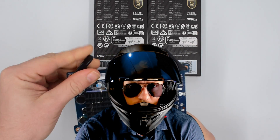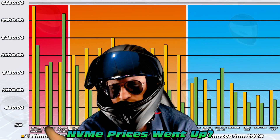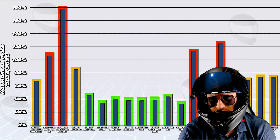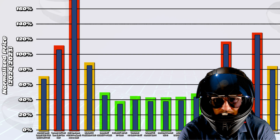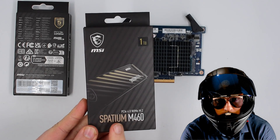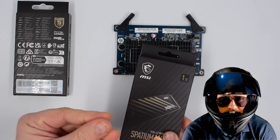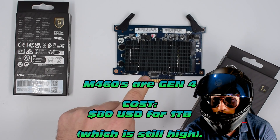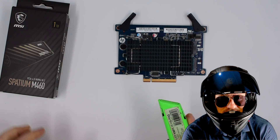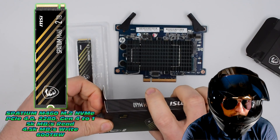The first problem is cost — how do you afford NVMes when prices have skyrocketed? I made a related video outlining that whole crisis. Full disclosure: I broke my own recommendation — I bought some, and they're nearly the exact model I said not to buy. But in this case they're actually great value, which is why I went for them. This is the MSI Spatium M460s — a really great NVMe with great value and good performance.